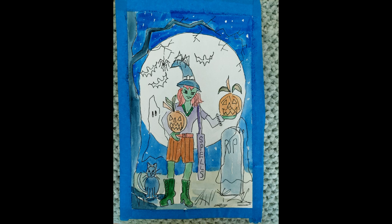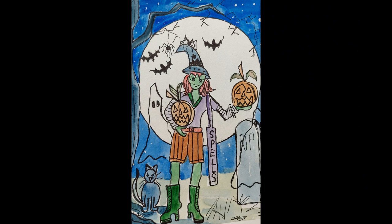Of course she's got green skin — she is a witch after all — and her boots are green, they're always green. And I painted her against a moon because I thought it would make her stand out a bit better, and it really did.